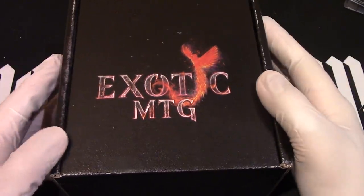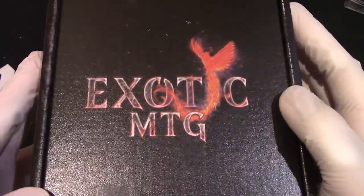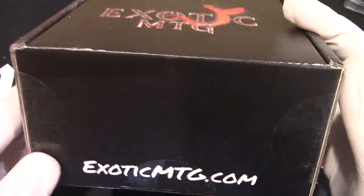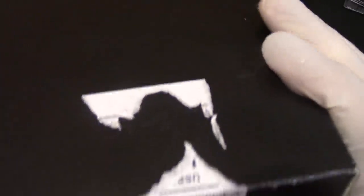Hello and welcome to Open Boosters. Here we go with an exotic MTG box. He sent it to me, but not for free — I actually paid a little bit for it.